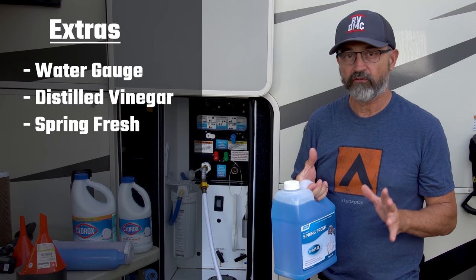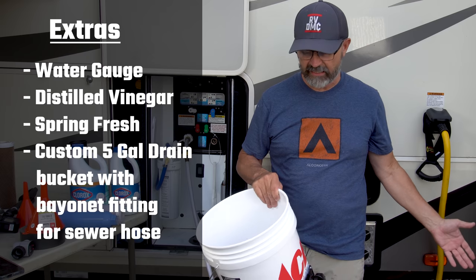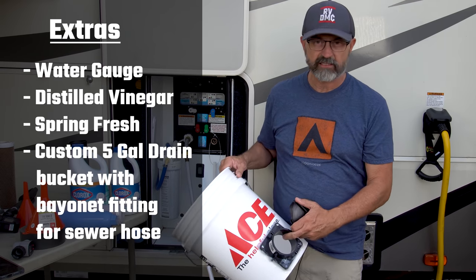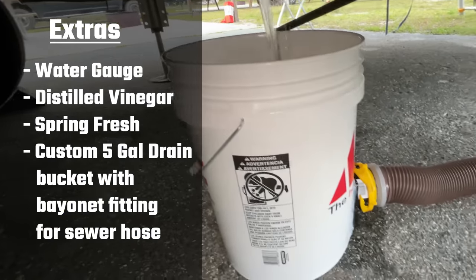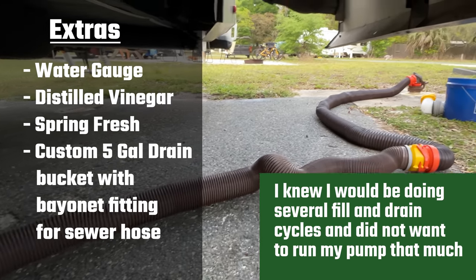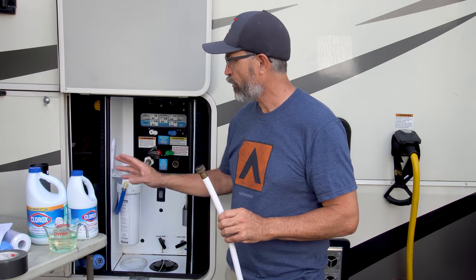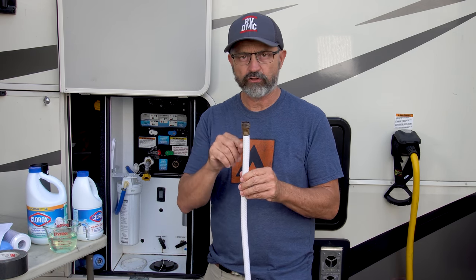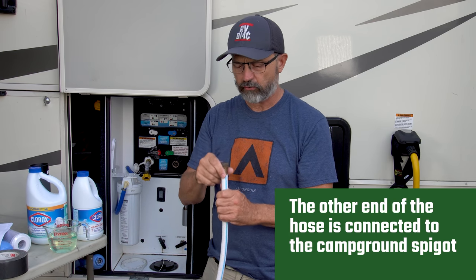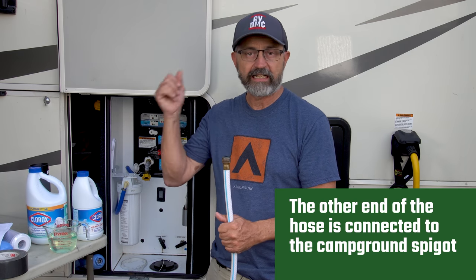Springfresh also helps neutralize that Clorox smell when you're all done. When I dump my freshwater tank, I'm at a state park and I did not want to dump with all that Clorox all over my site. So I made this bucket with a bayonet system that connects to my sewer hose, so when I dump my freshwater it goes into the bucket, connects to the sewer hose, and then goes directly into the sewer system. Alternatively, you can use your pump to pump the water from your tank into your gray water tank and let it go into the septic system. The method I'm going to use today for putting the Clorox solution into your RV will work with pretty much any RV — instead of siphoning it in, I'm just going to add the Clorox solution right here to the hose.